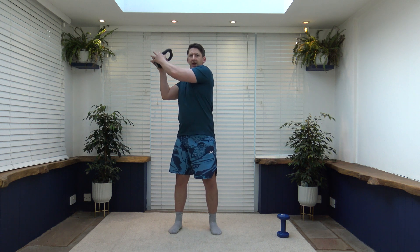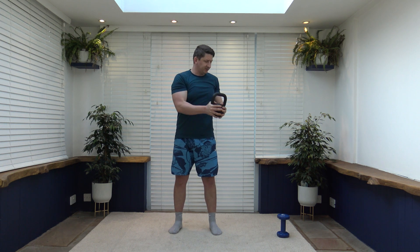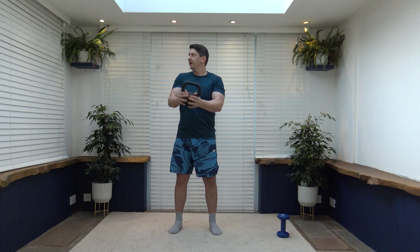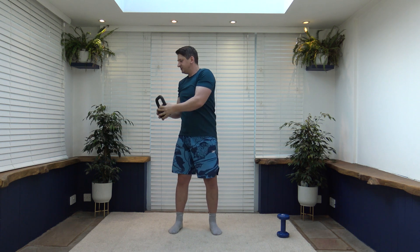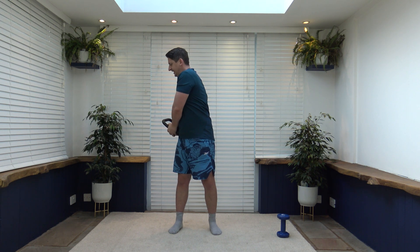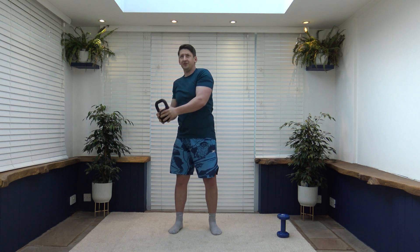Next exercise is the wood chop, working one side. The arms rotate down and rotate back up. Pull the tummy, keep a nice strong core, and face towards where you rotate. Halfway through we're changing over. I've got my arms nice and short to take the shoulders out of play. Five, four, three, two, one — change it over. Take your time, do not rush. Face towards where you are rotating — slow and controlled.